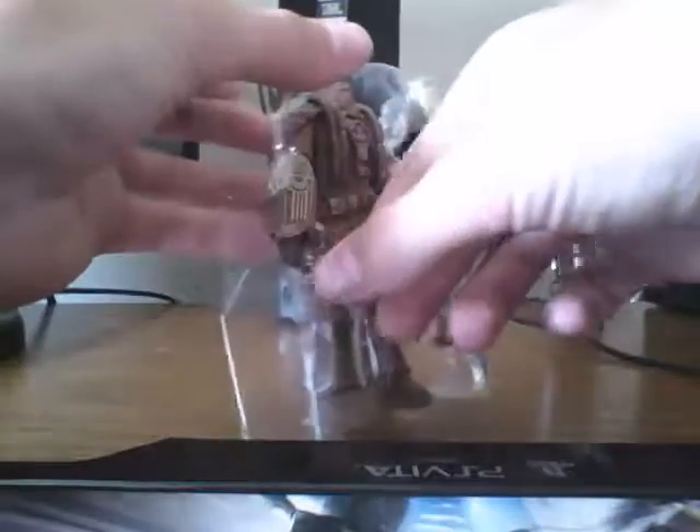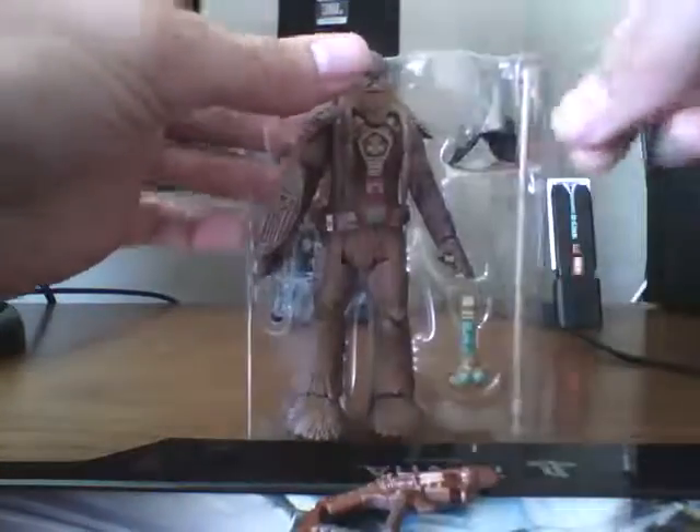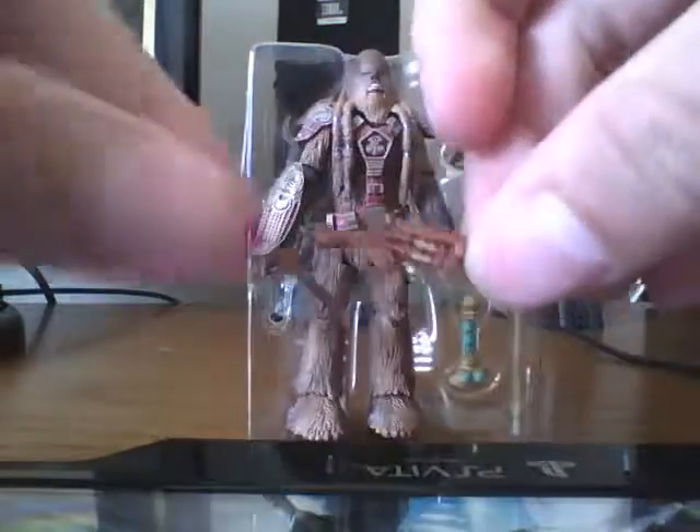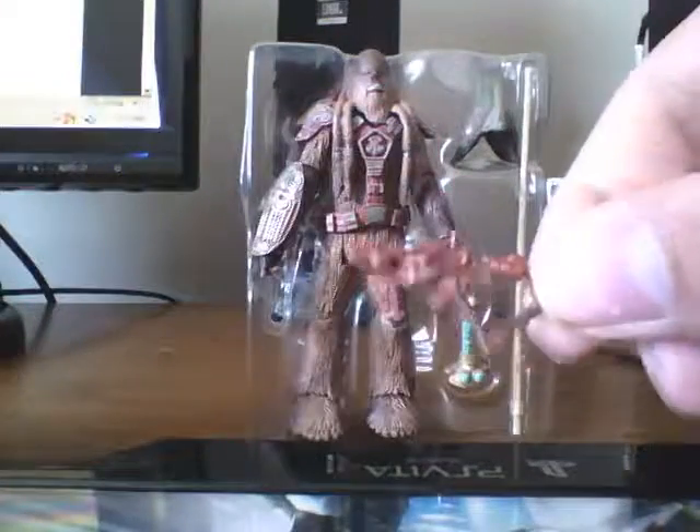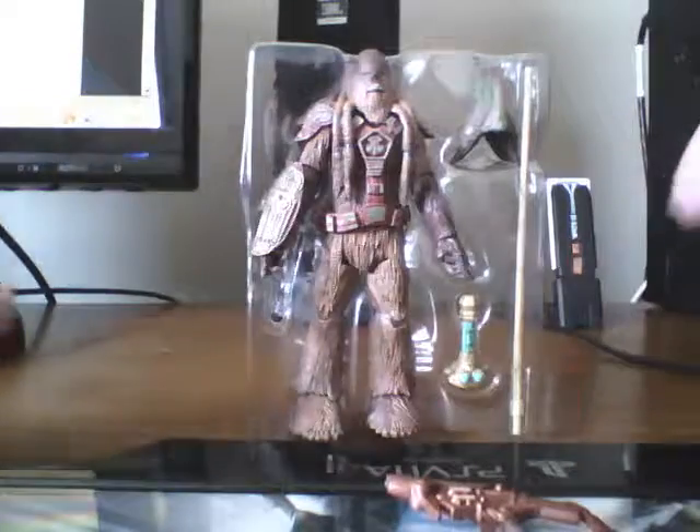I'm going to take him out of the plastic again. His first accessory is this Wookiee blaster thing. It's really cool — it's a Wookiee sidearm, I guess.